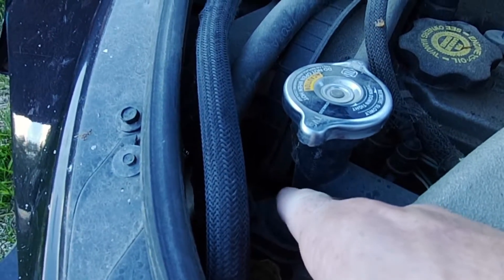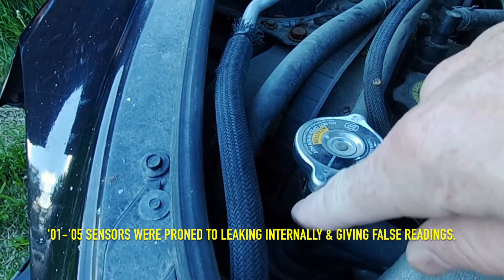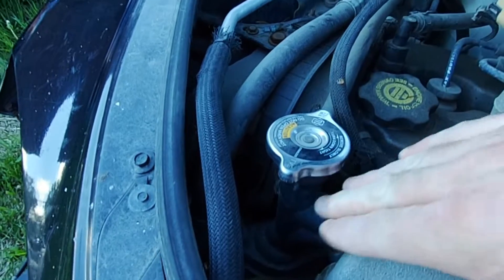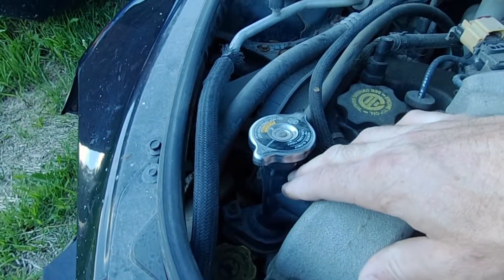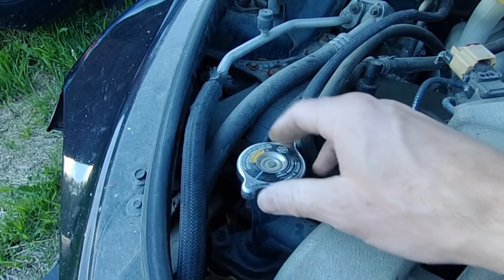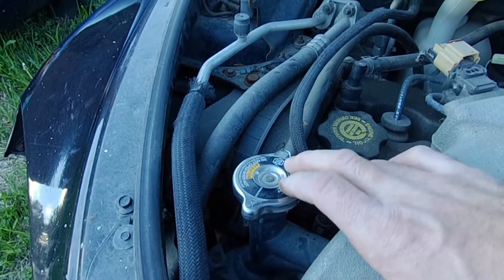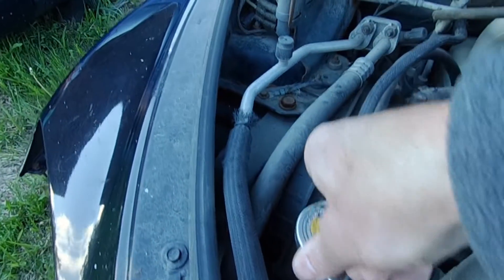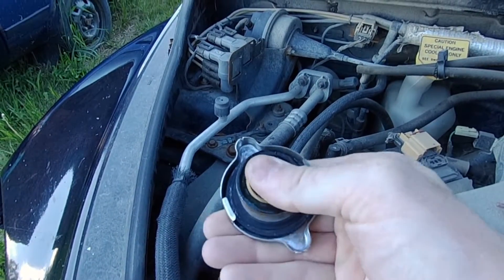The next thing to look at parts-wise is the actual coolant temperature sensor, which is down here on the side of the thermostat housing — that's what this is here. Also the rad cap is another cheap thing you can change that can really affect overheating, because the rad cap regulates the pressure in your radiator. That's what this is — that's a pressure valve.